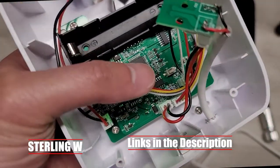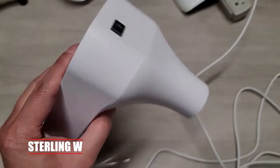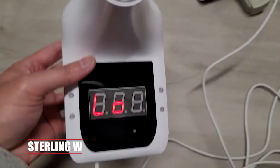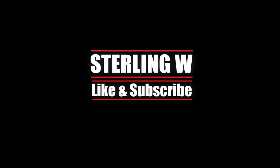It's a pretty awesome little wall mounted thermometer for doing a quick scan and temperature check of your visitors. Anyways guys, it's Tony W. I hope this video was helpful and I'll see you next time. Thanks for watching, bye!